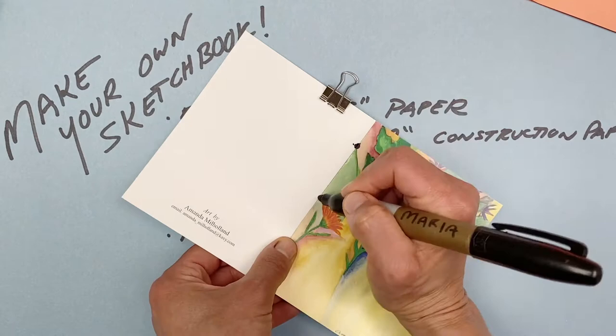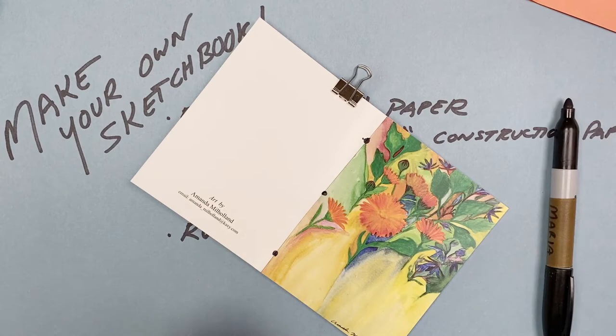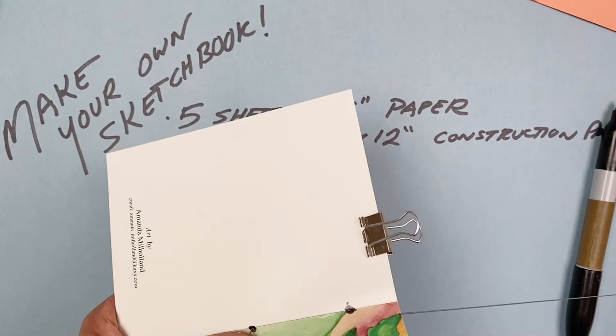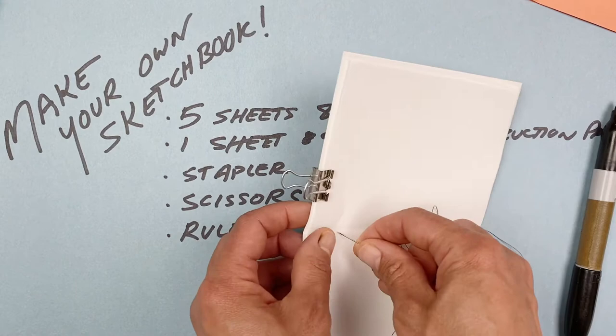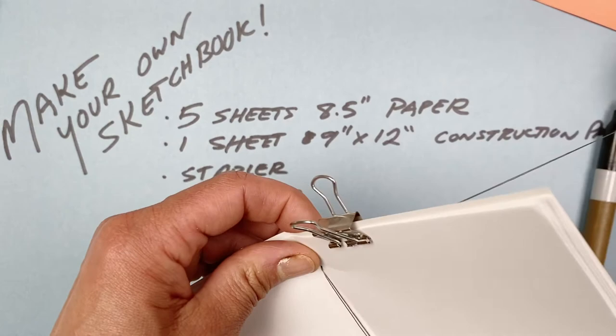I've found a sewing needle and some thick thread, and I'm going to start by carefully pushing my needle into that first hole, leaving a little tail of thread — I tied a little knot there, so I'll leave that for now. Open up my book and estimate a little bit where to go out near the top. Push my needle through — a thimble would probably help here. Give it a good push, try not to poke myself on the other side, and go out. Now I'm back on the outside of the book. Number one went through from the back, went up to the top, and out.